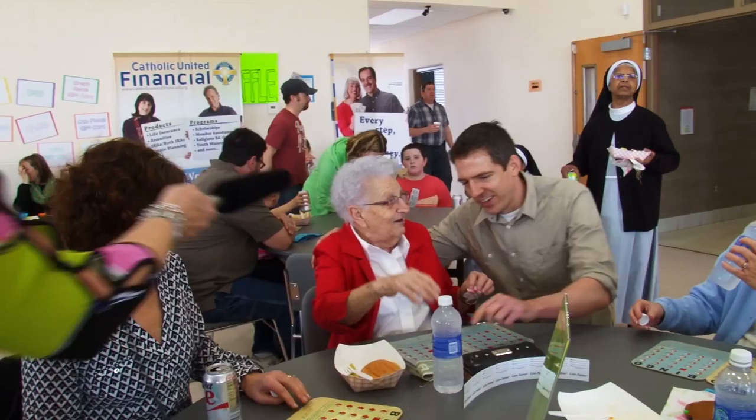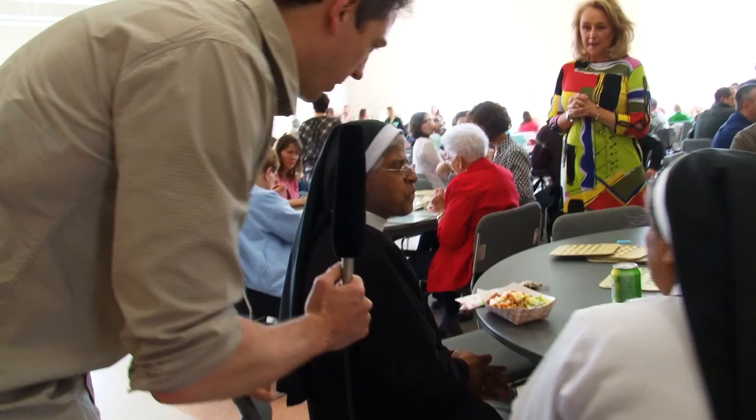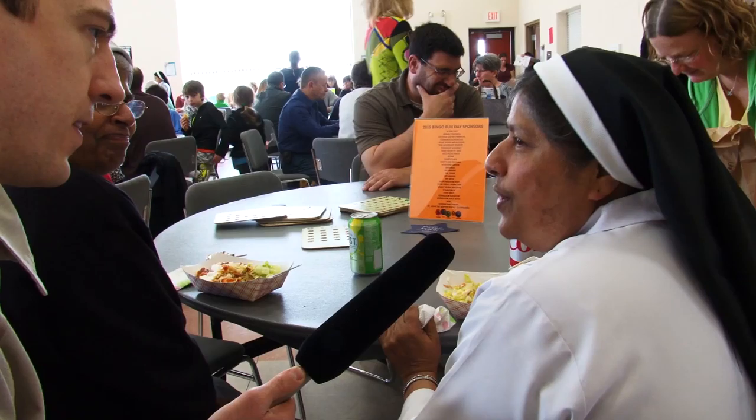The Pope is here, everyone! Oh my gosh, this is so exciting. Your Holiness, I am so happy to see you here today. You will enjoy bingo, I've heard. What's the talk of the town at the Vatican? Mom's the word. Do you have your bingo cards? Not yet. What are you having for lunch? Taco lunch. I love it.